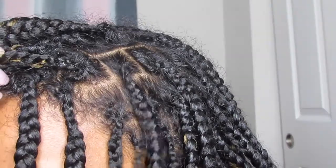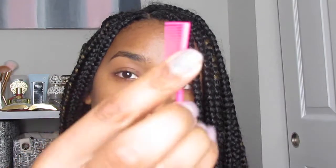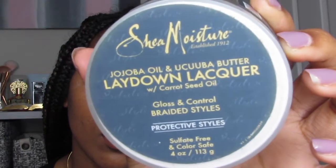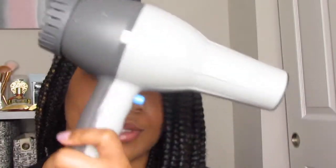To do all this, I'm going to be using an edges brush slash comb, Shea Moisture jojoba oil and okuba butter lay down lacquer, and I will be using a blow dryer. This lay down lacquer is made especially for braided styles and protective styles. If you don't have something like this, you can use gel or edge control — edge control would probably be the best thing to use. Gel is probably just a little bit too loose; this is more tacky.